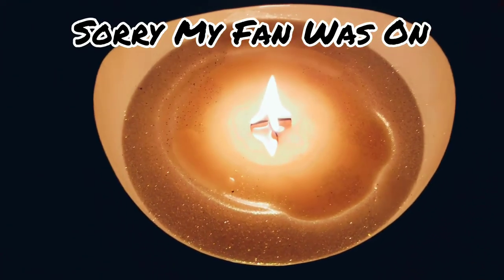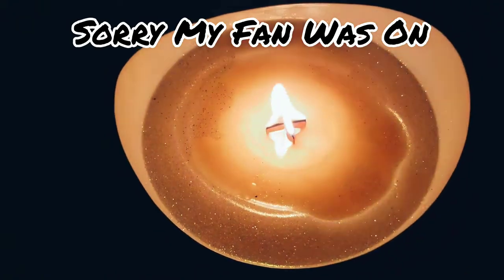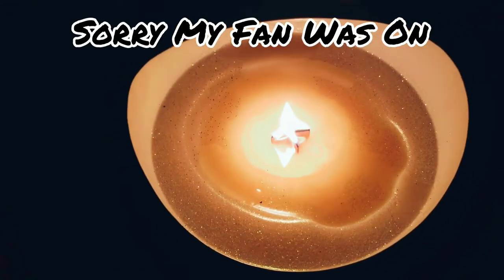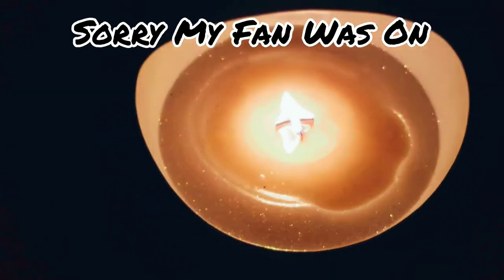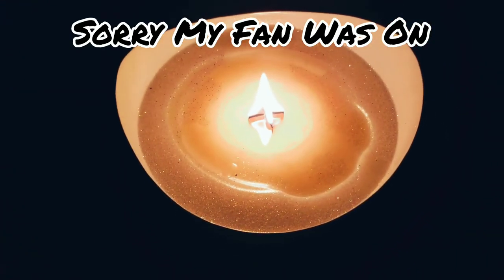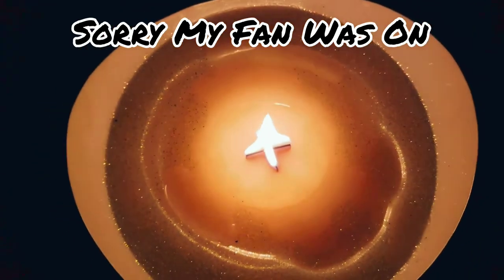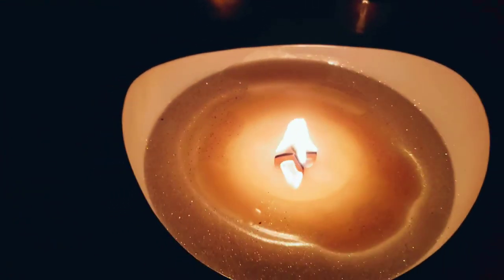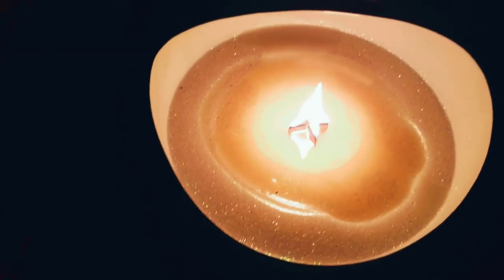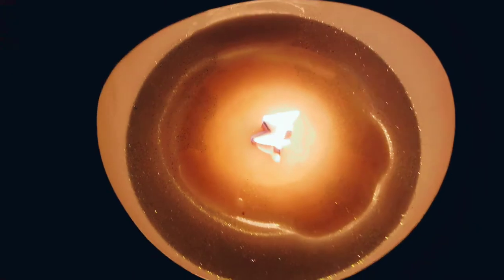I wanted to take a video earlier to show y'all the melt pool, but somebody dropped a cigarette outside my apartment that wasn't fully out and it caught the grass and leaves on fire. I had to quickly blow out my candle because we all had to leave. After about a couple of hours the melt pool was pretty much where you see it now, and the flame has gone down to a reasonable size.